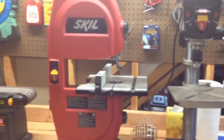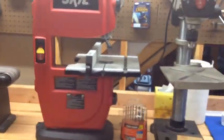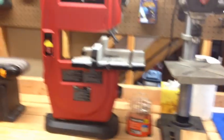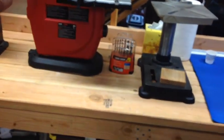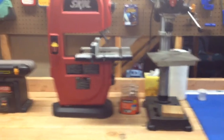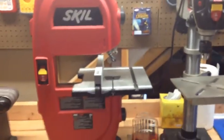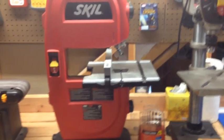Up next I have my upright bandsaw. There are actually two different kinds — ones where you put it in a vise and the saw blade comes down and cuts, or the upright one like this where you feed the thing through it. This is just a small benchtop one; however, it gets the job done. It's very good for integrations and other stuff, and it gets very straight cuts. I like that a lot.